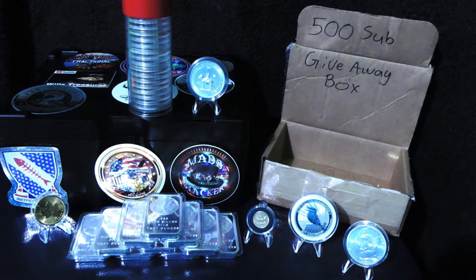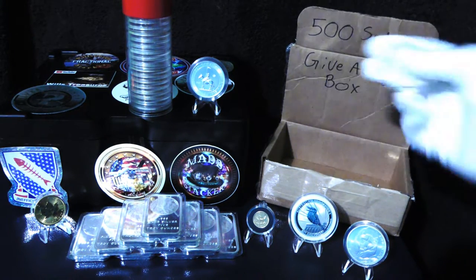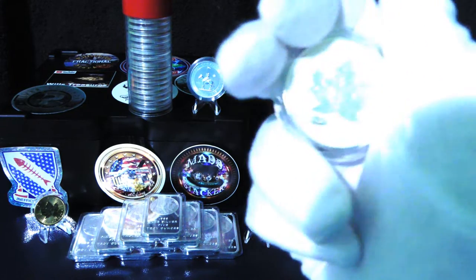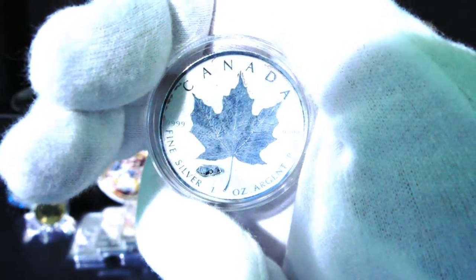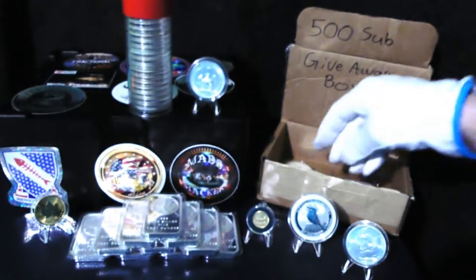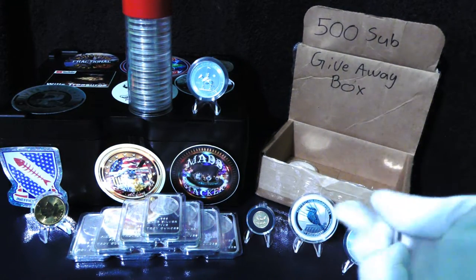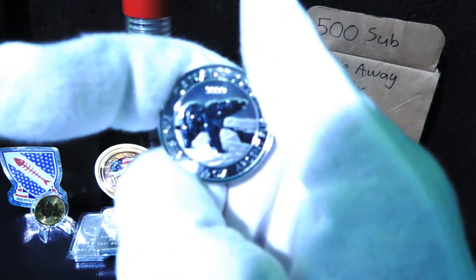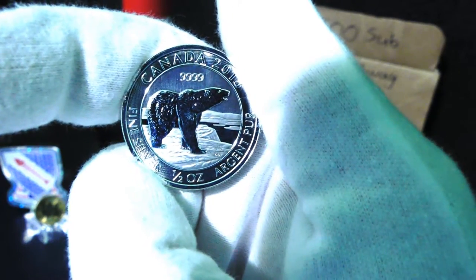Stay tuned for the 500 subscriber giveaway I have going on — I have a few fun pieces, up to 3.1 ounces ready for that. The video will come out after I hit the 500 subscriber point, and I'm looking to add more to it before we get there.